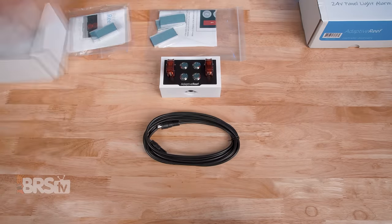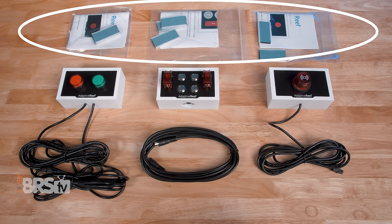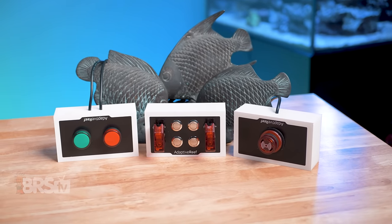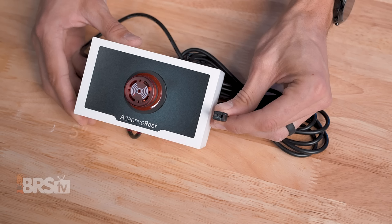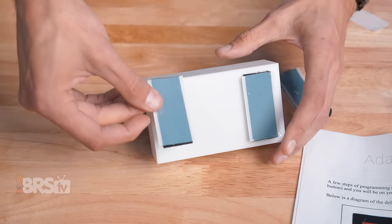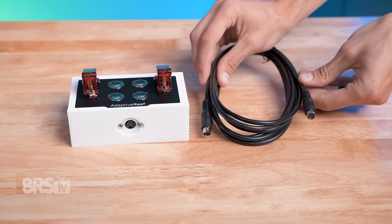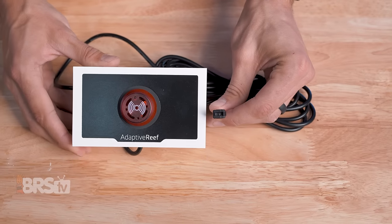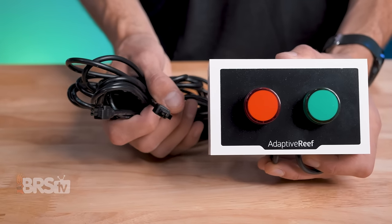In each box, you'll find the Adaptive Reef controller accessory, as well as the cables, the instructions, and some adhesive Velcro mounting strips. There are currently three different controller accessories available: a six-switch toggle box, a dual-light status indicator, and an audible and visual alarm box. They all share the same compact five-inch by three-inch by one-and-three-quarter-inch acrylic boxes, with an eight-foot cable and heavy-duty double-sided Velcro tape for mounting to your stand, wall, or controller board. The toggle box connects to your Apex's head unit using a mini DIN-8 port, while the dual-light status indicator and alarm boxes connect to the 24-volt ports on your EB832, FMM, or OneLink modules.